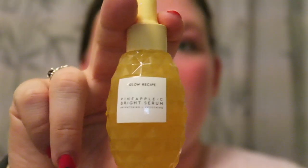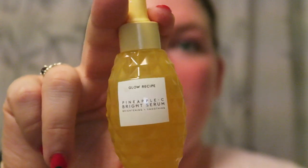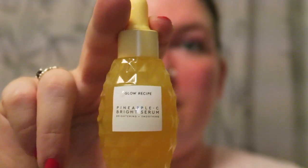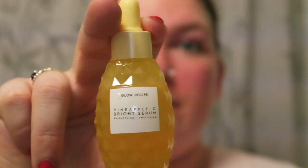My last step in my skincare routine is the Glow Recipe Pineapple-C Bright Serum. It says it's brightening and smoothing, and I believe the packaging also mentioned it's for glass skin. It's pretty much a dropper full of this — I very, very gently work that into the skin.